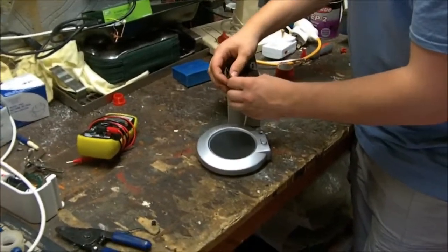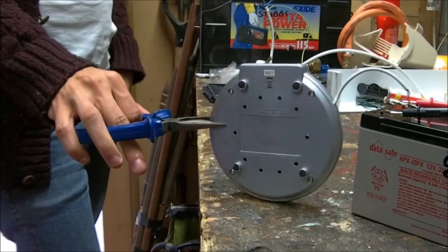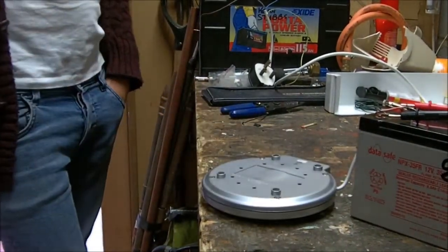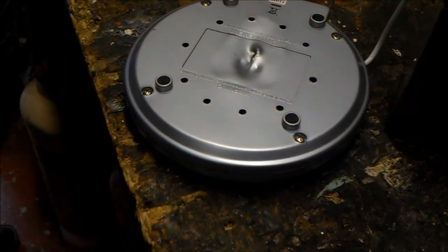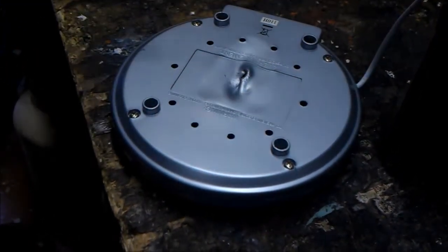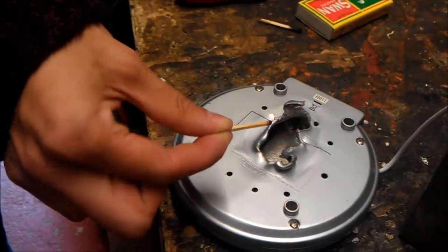We've got a USB cup warmer rated at 5 volts, we are going to run it at 12 volts. There's a fair amount coming out of that isn't there? It looks like it has melted through - a little bit on the soft side. And you managed to light the match with it. How hot do you reckon that is?